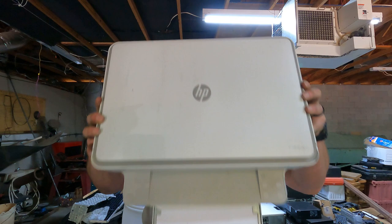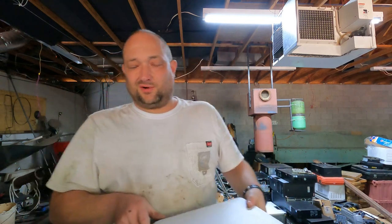You can start off by dropping that tray out the bottom. The cord is not with it — the cord's already been cut or whatever. At current price, the cord itself is worth almost like $2.